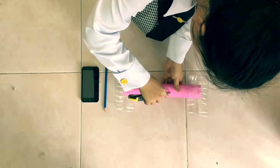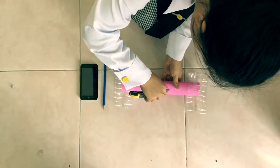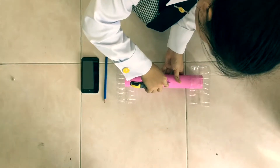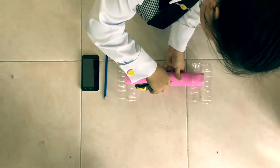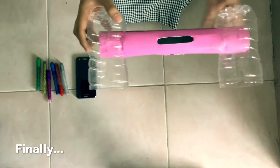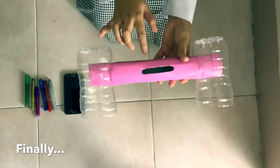Slowly cut it out. Now, finally, we are done making this part.